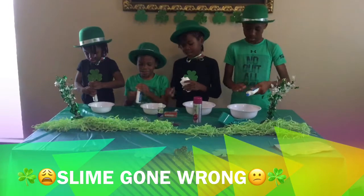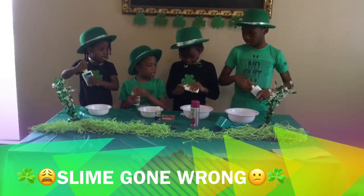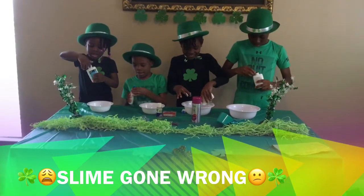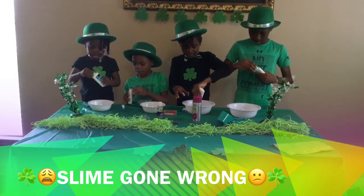I think we put too much glue on our slime, but we didn't really make slime because we didn't know what we were doing, so whatever.